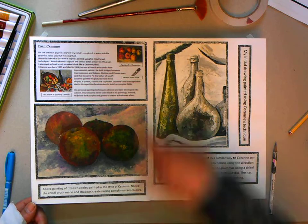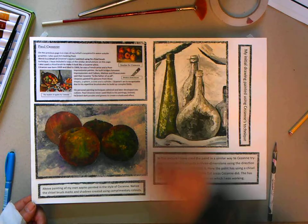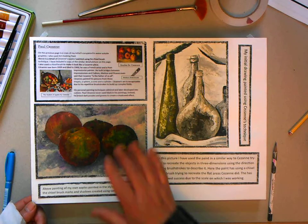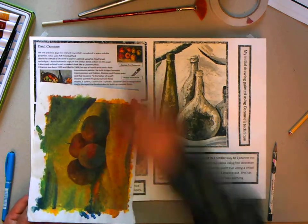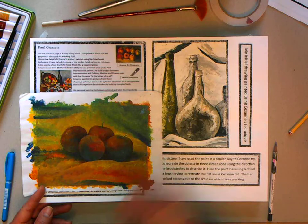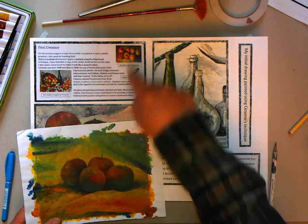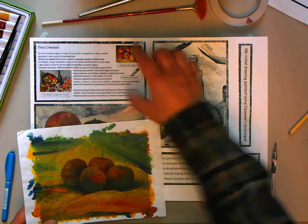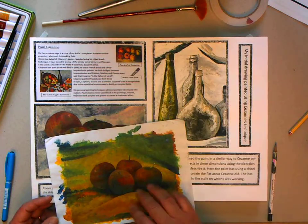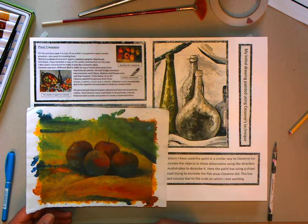The shadows are created using complementary colors. If you research Cézanne you will realize that he actually painted his shadows in complementary colors, and that's what's happened here. That is page three in your book. Mounting up is also important and I'll explain that on another video called 'mounting up.' Include some writing about Cézanne with some pictures, because pictures show that you understand the work, and it fills the page — it is an art subject after all. You can also include some of Cézanne's own art pictures in there.